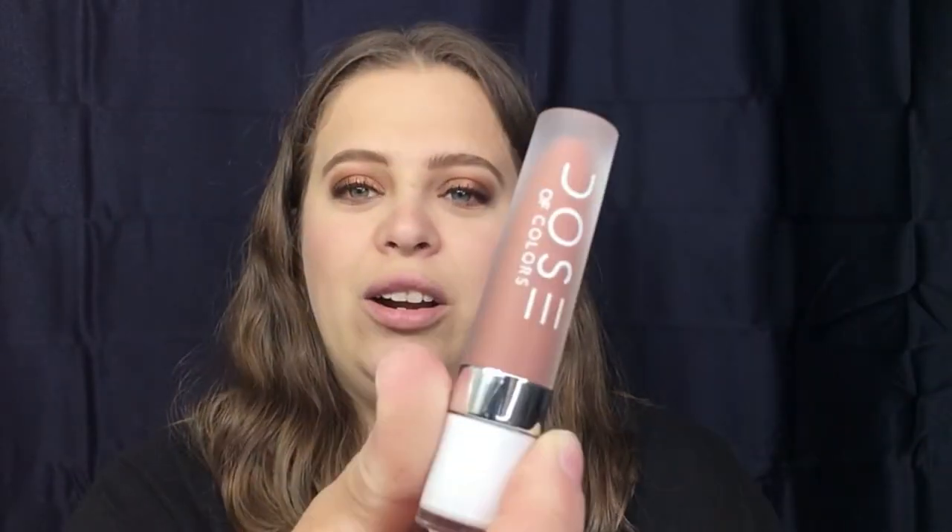We're going to wrap this up with a nude lip. I'm going in with Dose of Colors in the color 'Truffle.' This is the finished look — I am really digging this. It is just a beautiful fall look and I love the way it turned out.